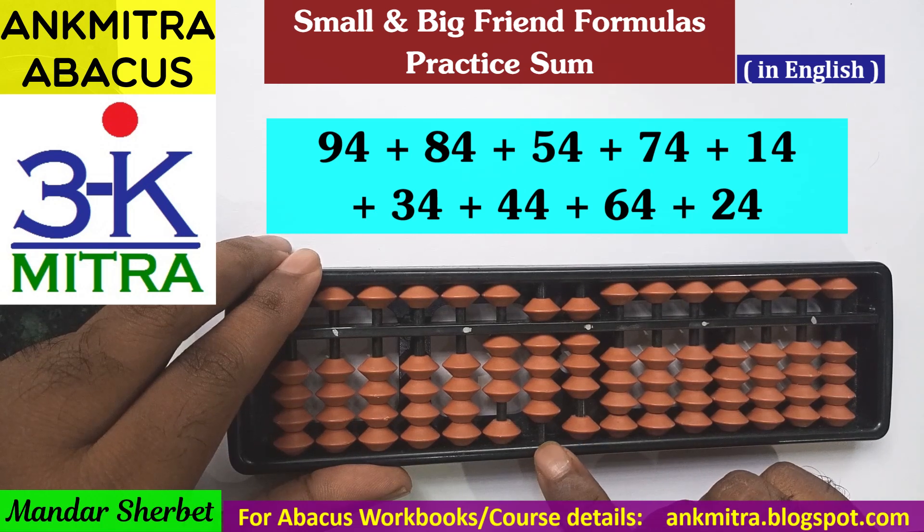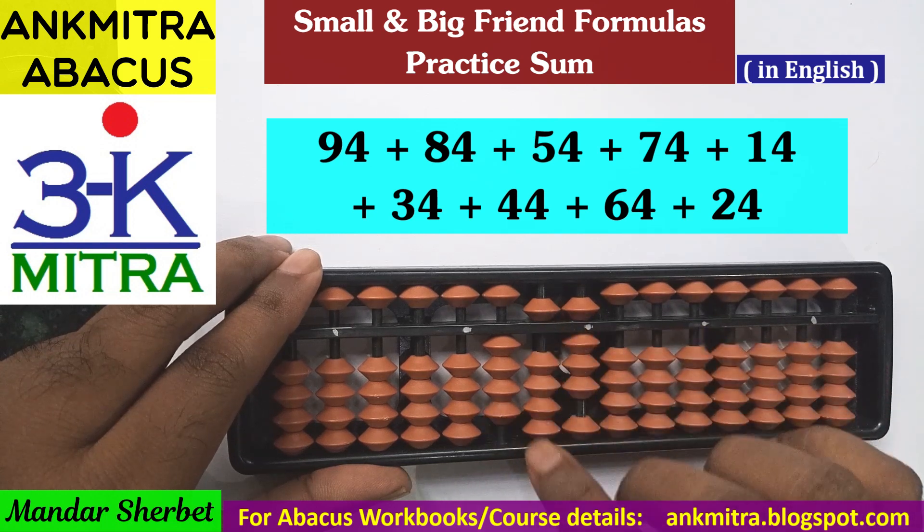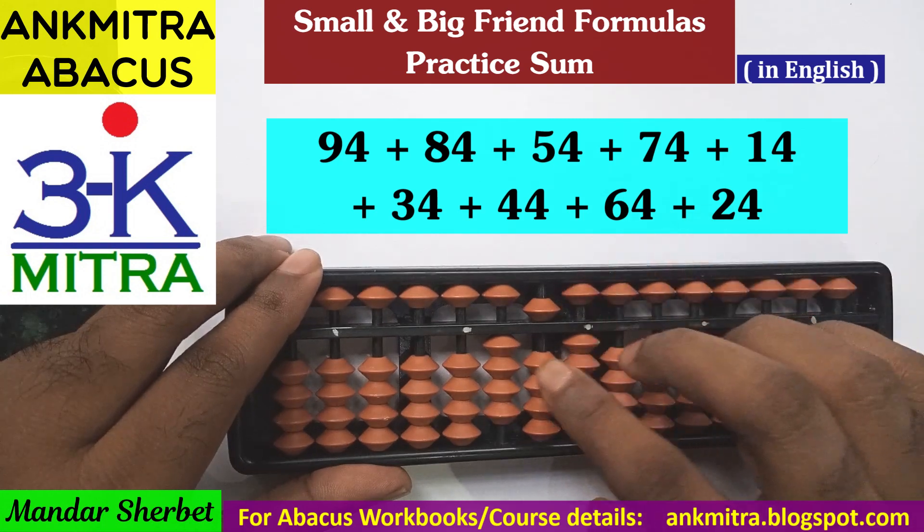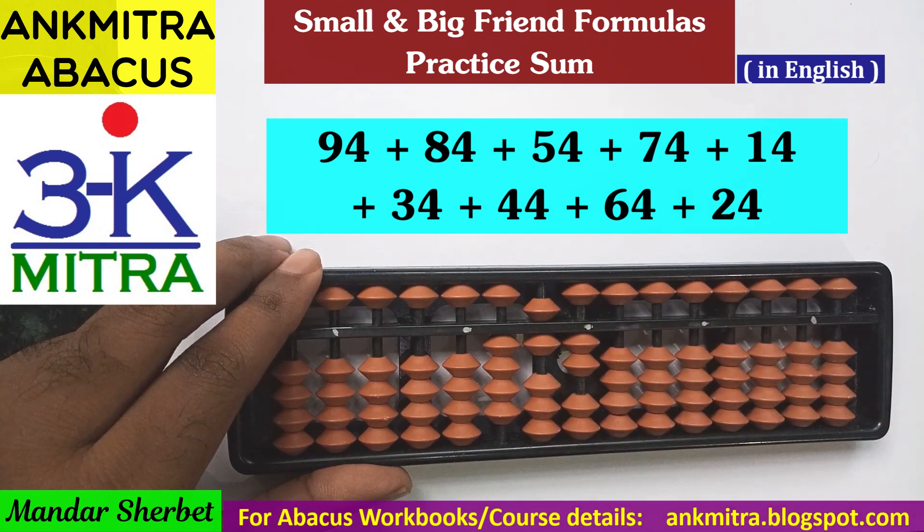Next number is 64. Starting from the tens place, for addition of 6 I use the big friend formula: minus 4 plus 10. Then on the units place, for addition of 4 I use the big friend formula: minus 6 plus 10. Addition of 64 is also complete.